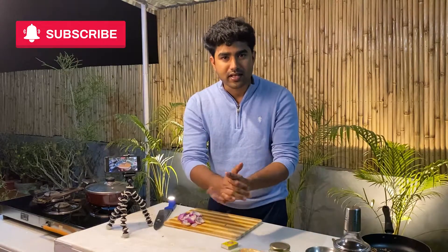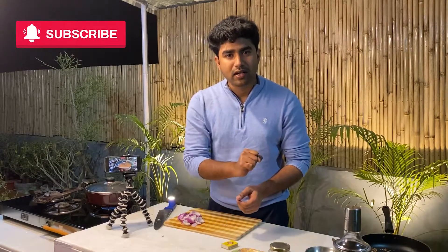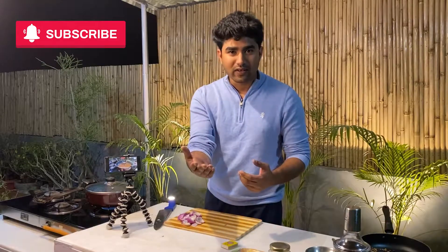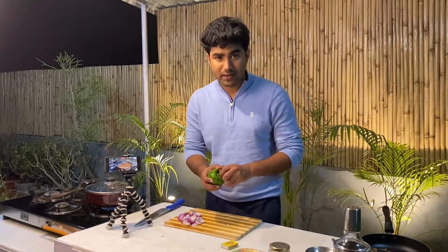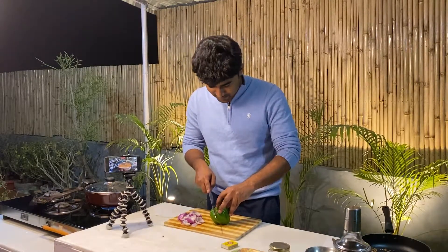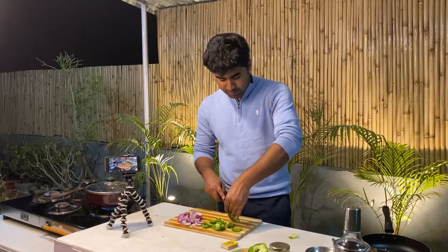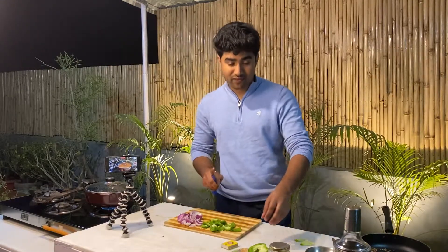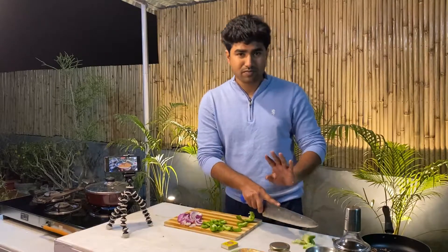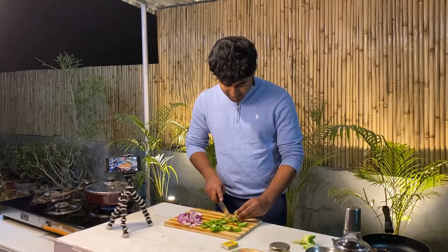While it cooks, here's a quick task: if the subscribe button is gray, hit it to turn it red, and turn on notifications so you get notified each time we upload a new vlog. Now we will chop the next ingredient — capsicum. You can also add bell peppers; they give a good color to the dish. I didn't get good bell peppers today, but there's no real difference in taste — it's just aesthetic. Add it too.